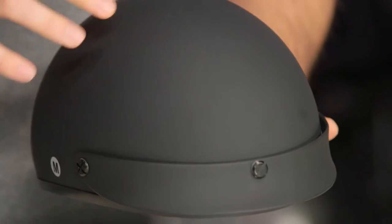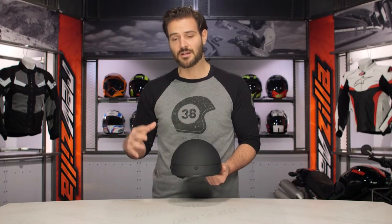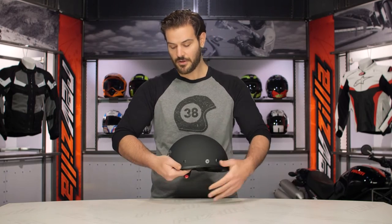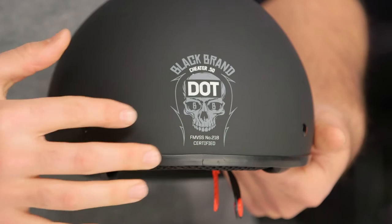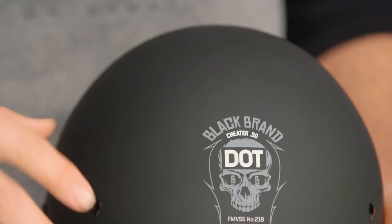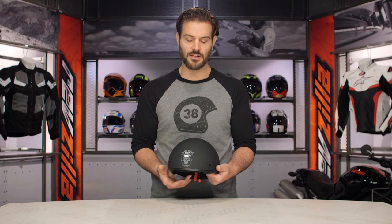The helmet I have in my hand is the matte black. You can either get this in a matte black or a glossy black. And if you turn it around, you will notice the Black Brand logo is that skull and crossbones on the back with the Cheater .50. You also have your choice of getting that logo in white or pink, so you can fine-tune exactly how you want those colors to play. Black Brand really knows their audience — the majority of riders looking for a half helmet don't want flashy loud graphics; they want a simple black lid.